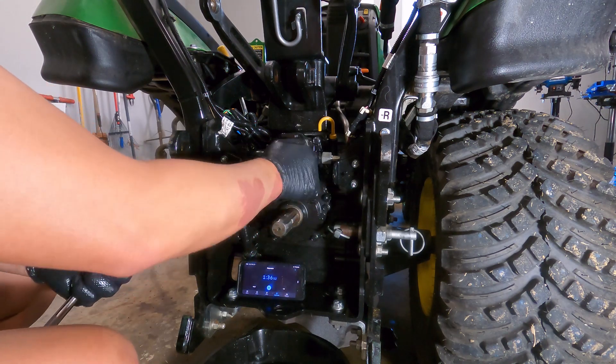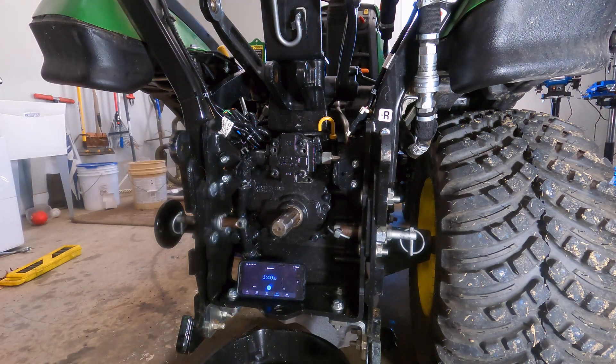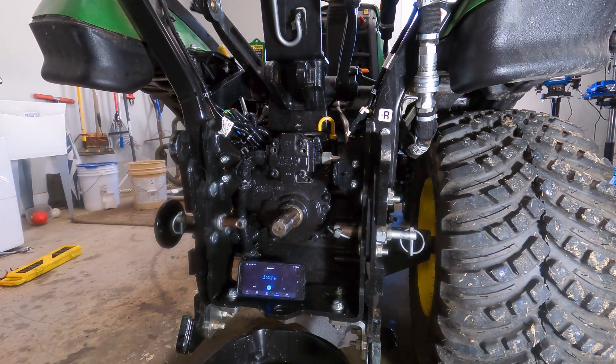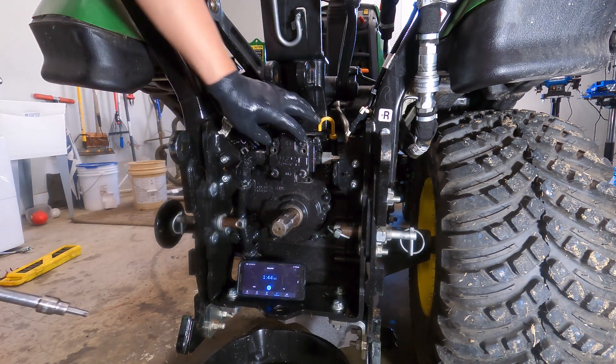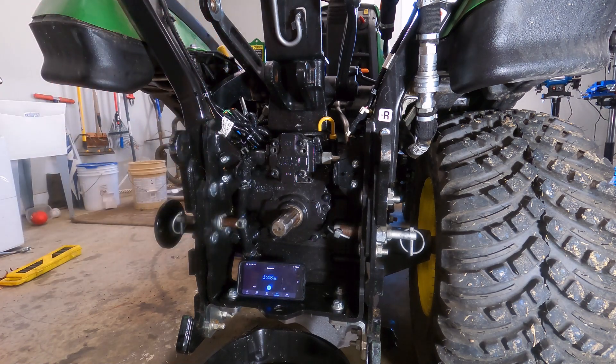I've got these four bolts almost out. The new pump is going to come with longer bolts for here since it's deeper. These bottom bolts still go on a flange — it's the same on both pumps.